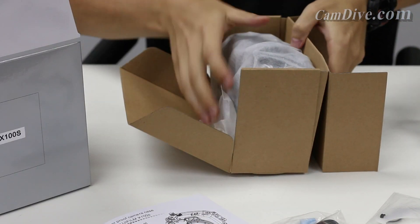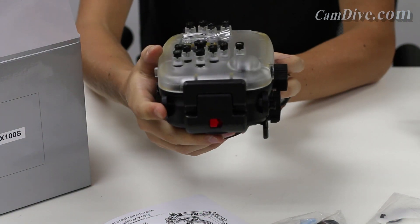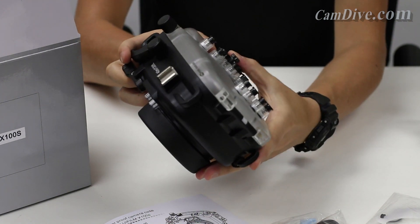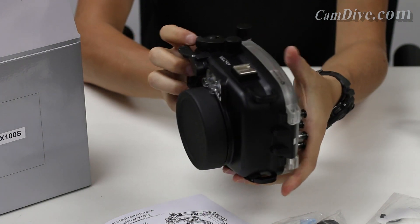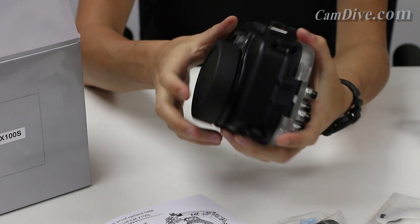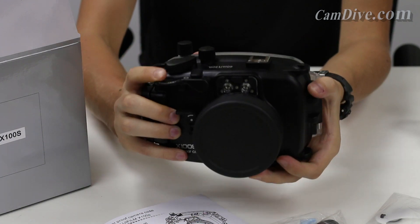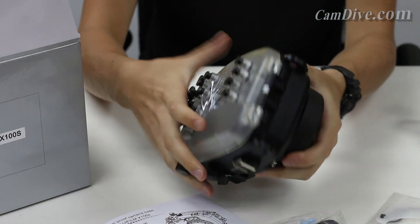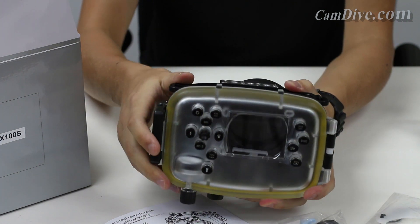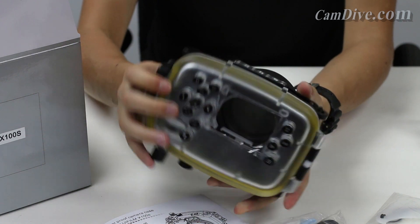Let's have a look at the actual housing and walk around it. At the back you have buttons corresponding to the buttons on the camera itself. At the top there are two knobs, and there is a shutter button right here. There is also a plate with quarter-inch holes so that you can fit this housing onto a tray or an underwater handle.